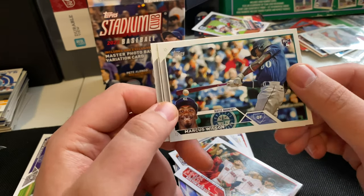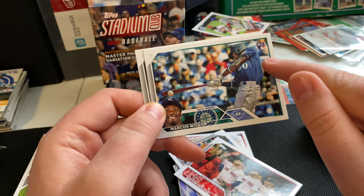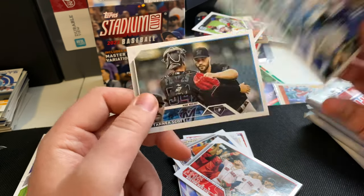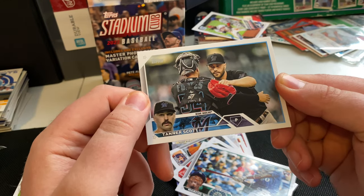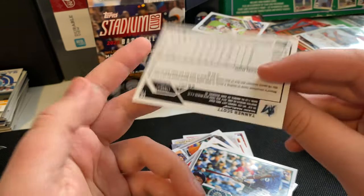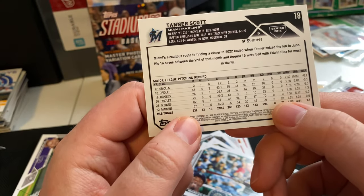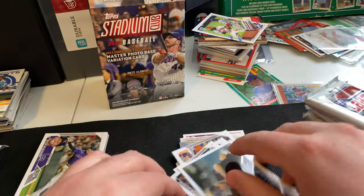Marcus Wilson rookie card — oh, I love this photo. You got the ball right on the bat there, a nice horizontal shot. This is definitely a cool one to have. Tanner Scott — nice shot. Looks like celebrating after closing out a game — he served as a closer for the Marlins last year, 20 saves. Nice. Alright, so that's pack number two. Sorry, I keep bumping the camera.